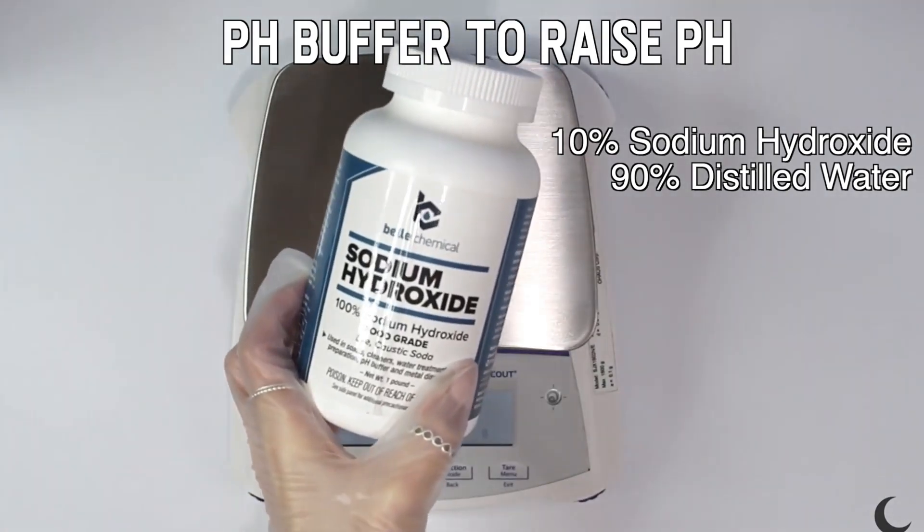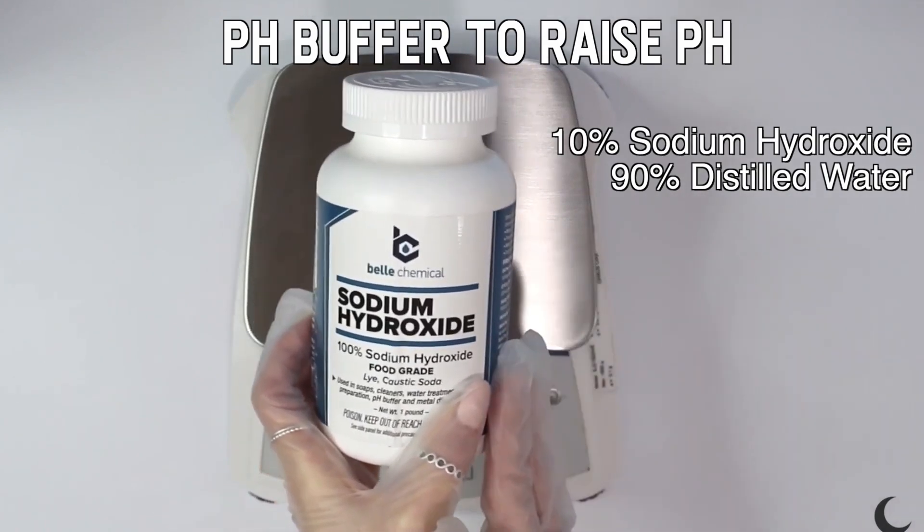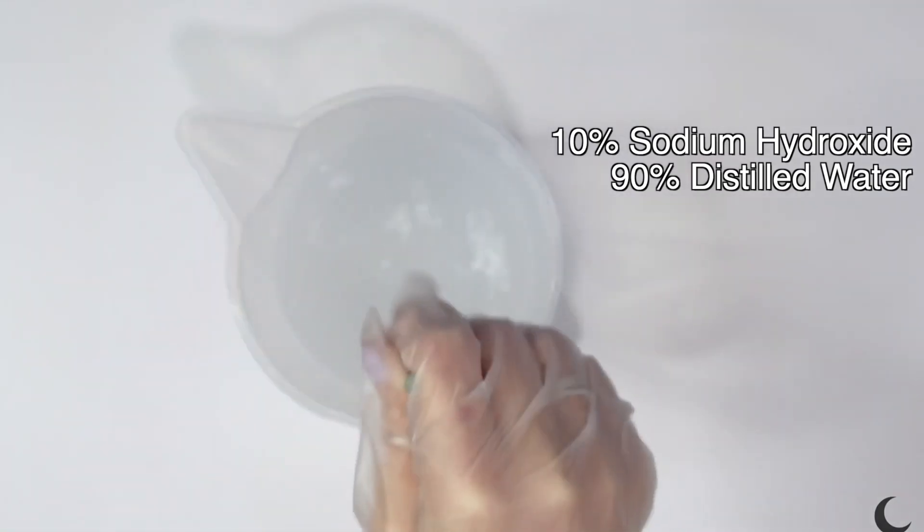To make the pH buffer, start with sodium hydroxide — not potassium hydroxide, make sure it's sodium hydroxide. You can find it on Amazon. Add 10% sodium hydroxide into 90% distilled water — pour the sodium hydroxide into the water, not the other way around. Make sure you have on long sleeves, do this outside, have a mask on and gloves, because it can be a bit dangerous. Once you pour the sodium hydroxide into the water, it heats up and sizzles — that's fine, that's normal. Let it sit until it stops sizzling and the smoke clears.